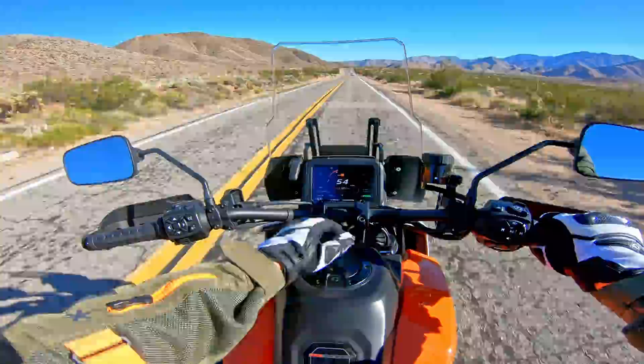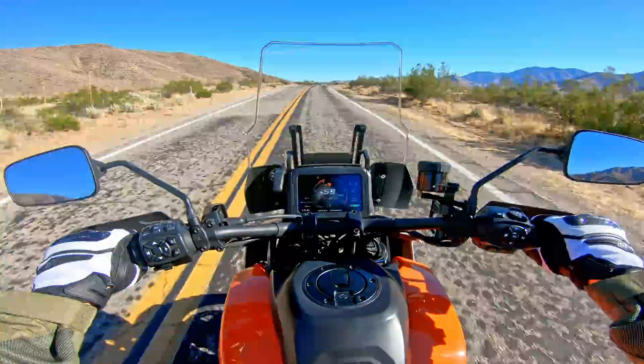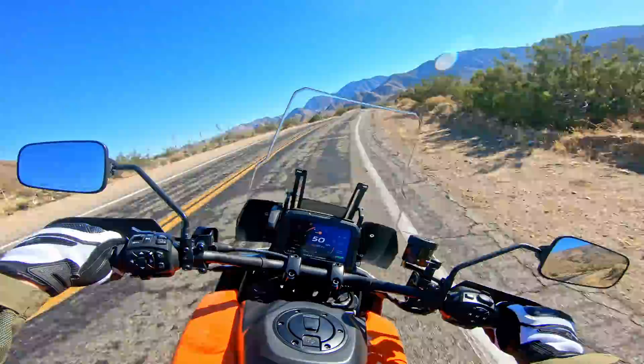One design feature I think is interesting is how they've done the handlebar. The forks and triple clamp are really far away from you and down, so the handlebar has this huge sweep coming back to meet your arms. There's nothing wrong with that — it just looks a little strange when you first look at it.